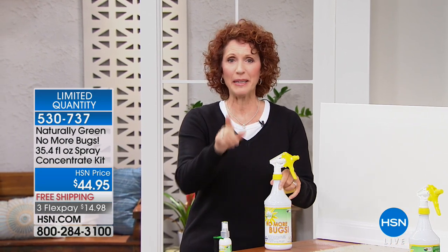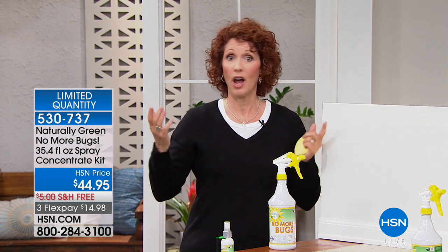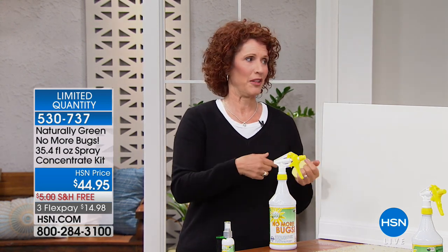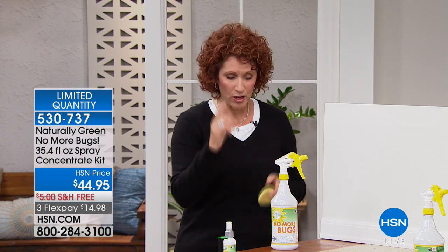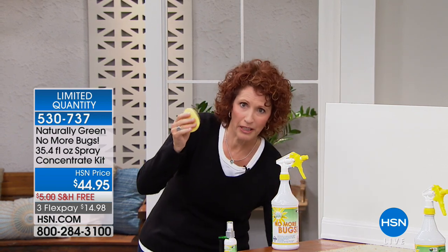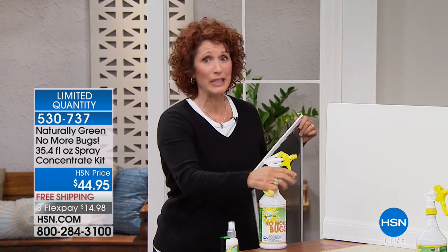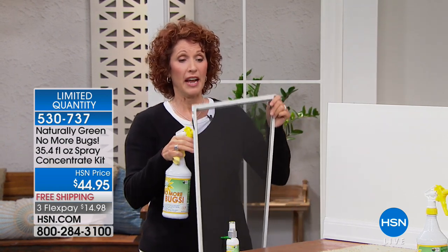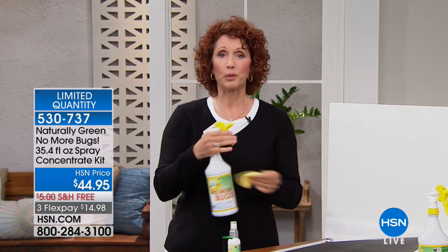Let me just show you how to use this. Let's talk about how the bugs come in — they come in the front door, the windows, the same way we do. You want to spray all around the doors, all around the windows. You get a sponge, and this sponge comes in handy, especially for screens. Those no-see-ums — those little bitty tiny bugs — they can go right through. If I spray through the screen, I'm just wasting product. So put the product right on the sponge and then wipe it on your screen.